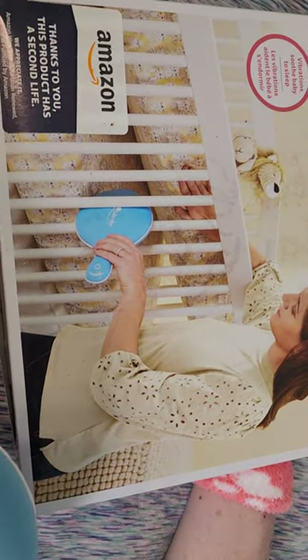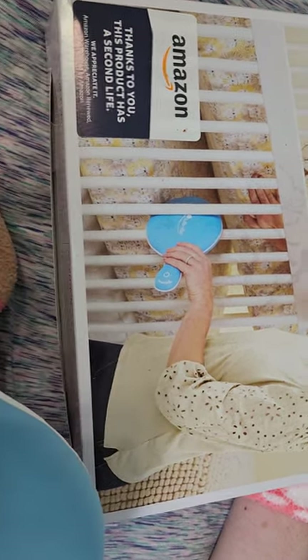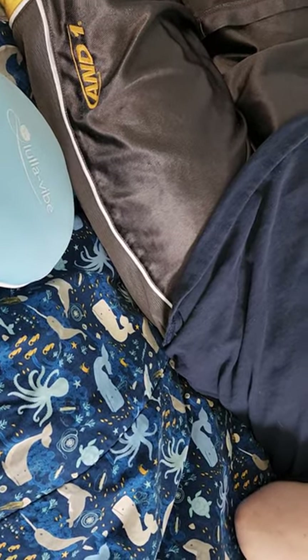Their original intent was that you put it in the crib in between two mattresses. We're going to try it under our reusable pad and see what it does. I slipped it under and I can hear that it's on.